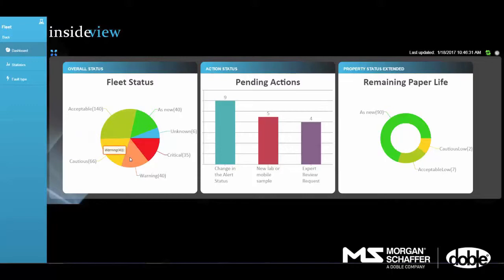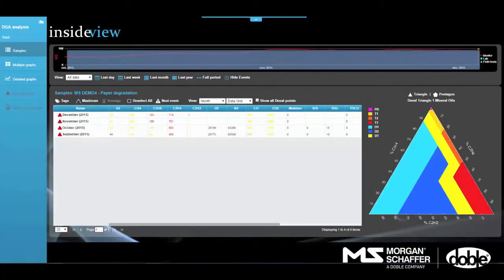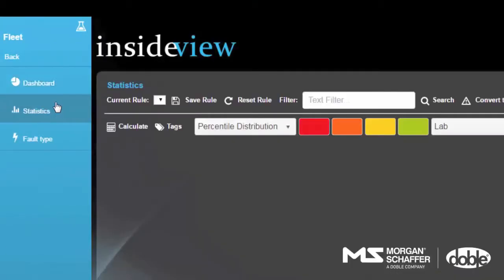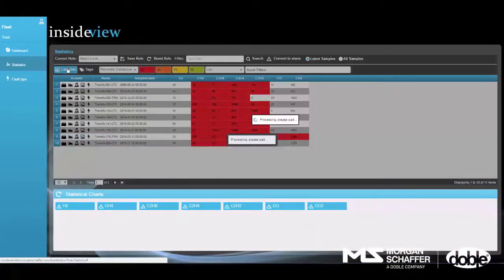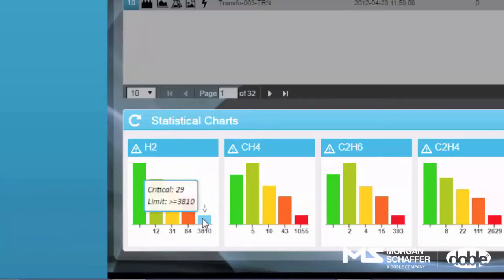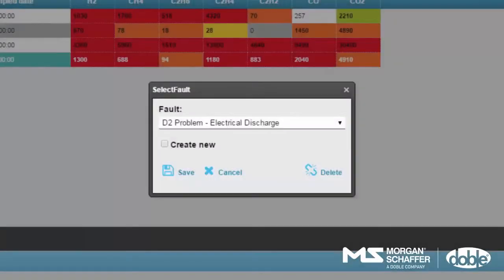The dashboard is both an interactive tool to navigate and access relevant real-time information and a planning tool to stay in control of follow-up. The Statistics view gives you the power to perform statistical analysis of all historical data of each asset, enabling you to generate specific thresholds for a group of assets.